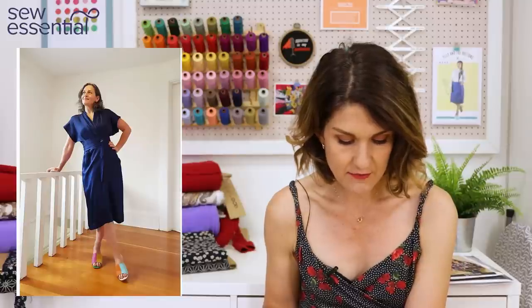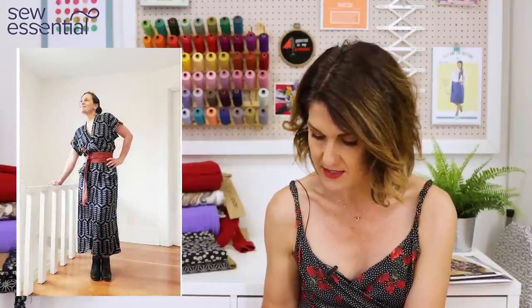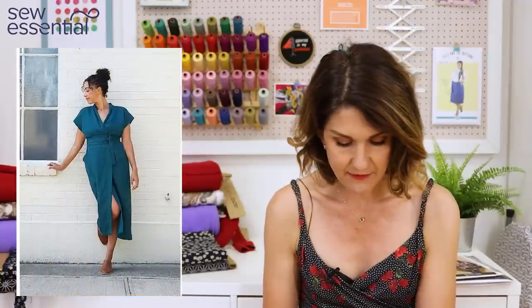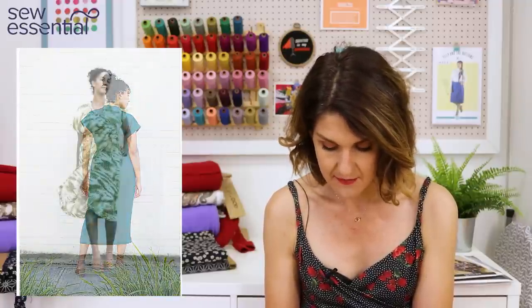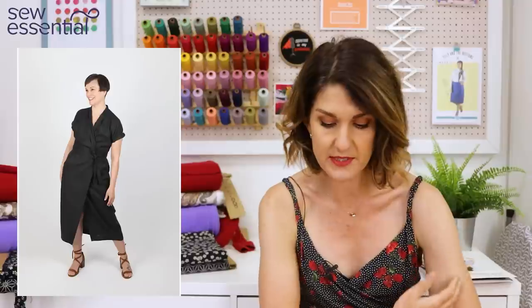The first pattern I want to share is the Wild Wood Wrap Dress by Sew House 7. It's a super popular pattern, great for summer, running in sizes 0 to 22 — that's a 32 bust, 24.5 waist, 35 hip up to a 46 bust, 46 waist, 55 hip — and then a second size range from 16 to 34, going from a 40 bust, 37 waist, 47 hip up to a 58 bust, 57.25 waist, 65 hip. A really inclusive size range.